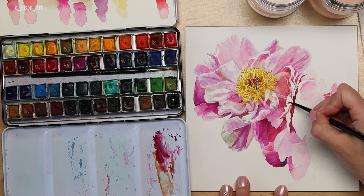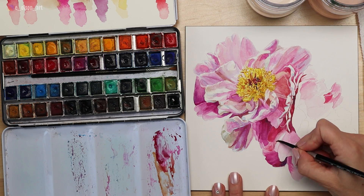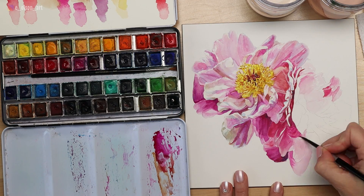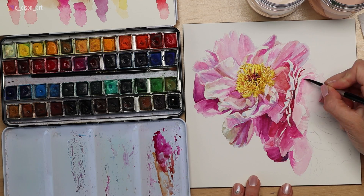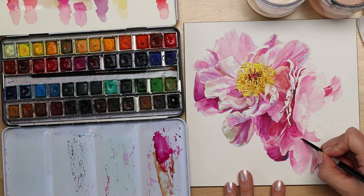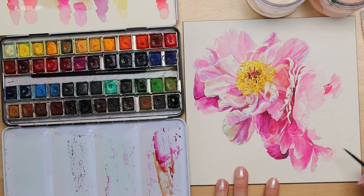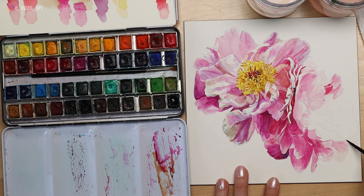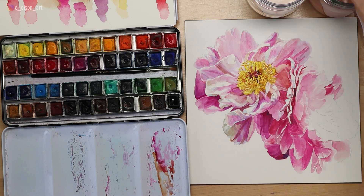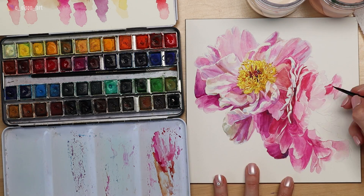Where the two flowers converge and are pushed up against each other, I found it somewhat complex — the petals were really thin as they layered on top of each other, so I had to slow down and focus on my reference photo. As I got to the broader petals at the bottom, they were much more shadowed with subtle variety, so I used a lot of wet-on-wet layers then wet-on-dry over the top to build up values.